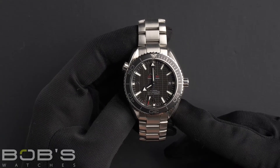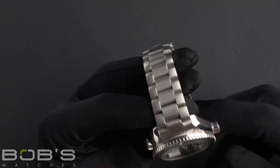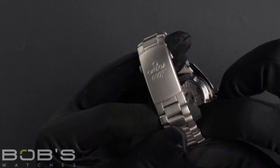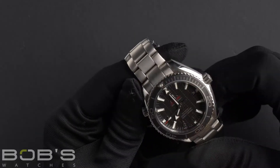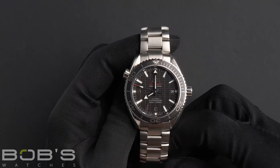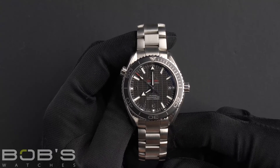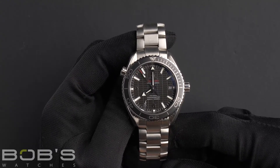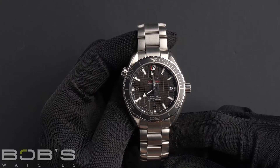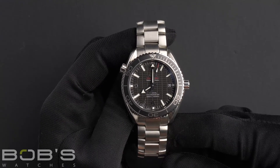The characteristics of this watch include a stainless steel bracelet with a deployant clasp. The dial is a matte structured black dial with luminous hands and hour markers, with Arabic markers at the 6, 9, and 12 positions, and a 007 marker at the 7 o'clock position. The case is 42mm stainless steel.